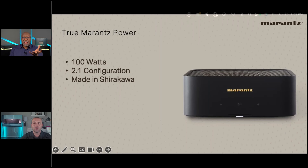Phil adds that the M1 is an improvement over the previous HEOS amp — better power, unique Marantz technologies built in, and manufactured in Shirakawa. Think of it as a compact hi-fi piece. It has all the functionality of the original HEOS amp, plus more, with better sound quality.